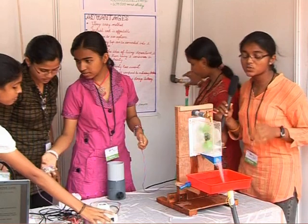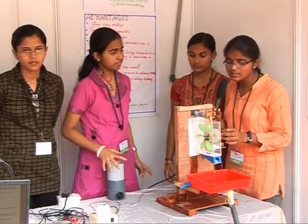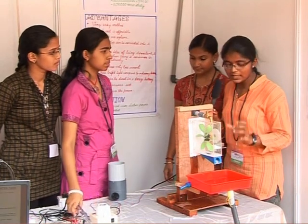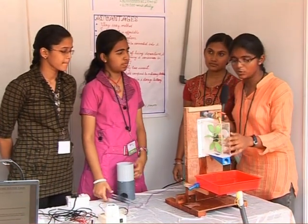There are three factors which influence the production of electricity. One is the force of the water; the second is inside the dynamo there is a magnet and a coil — the turns of the coil; and the third is the strength of the magnet. These three factors influence the amount of electricity we can produce.